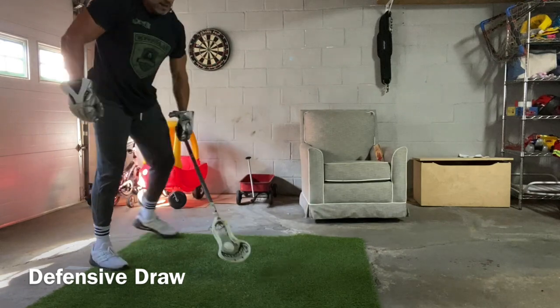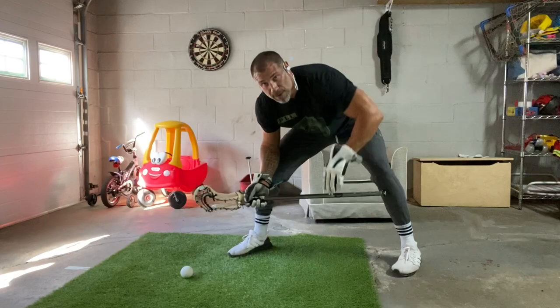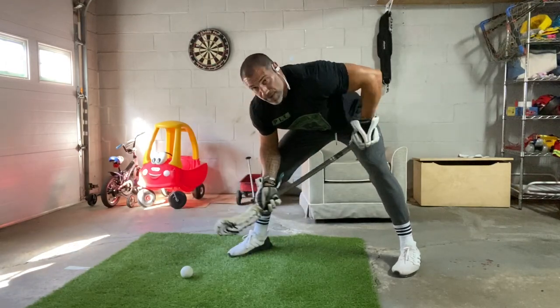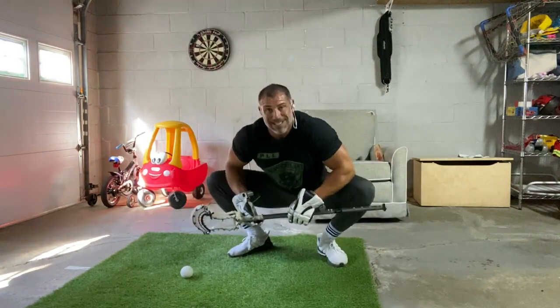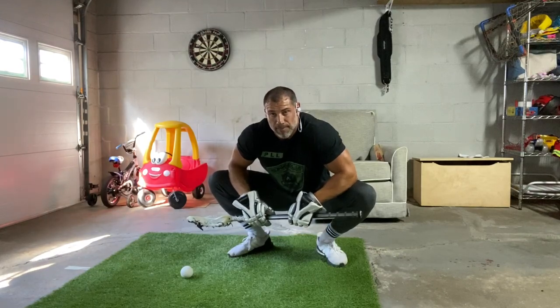So those are your exits. You're going to go quick clamp for 10 reps, then five reps offensive, five reps back door, five reps defensive draw, and five reps TTL — four exits. You're going to do three sets of all of those. That is layer four: the quick clamp.